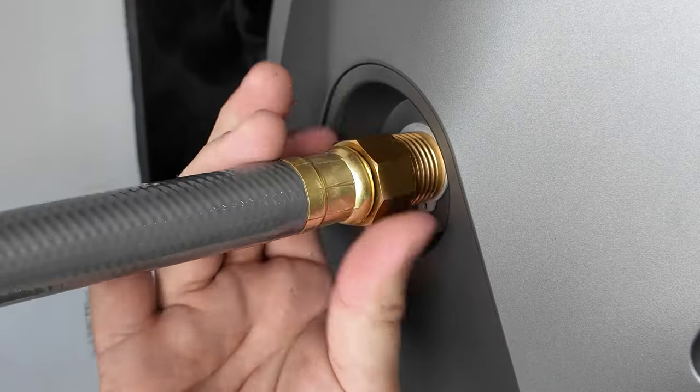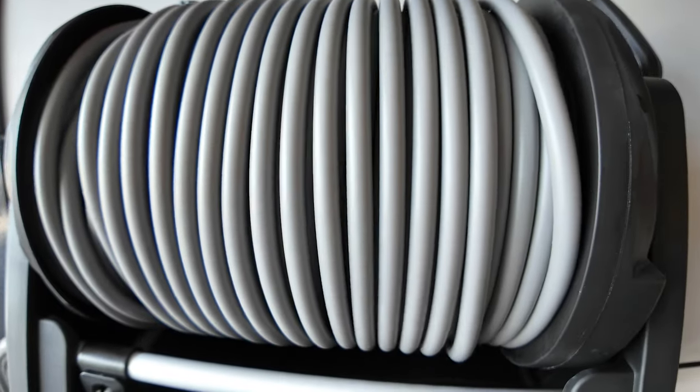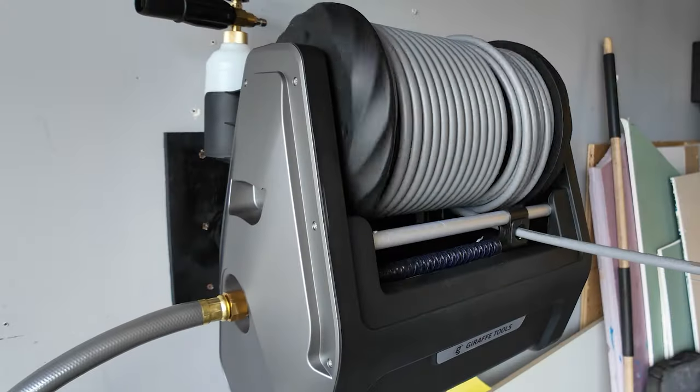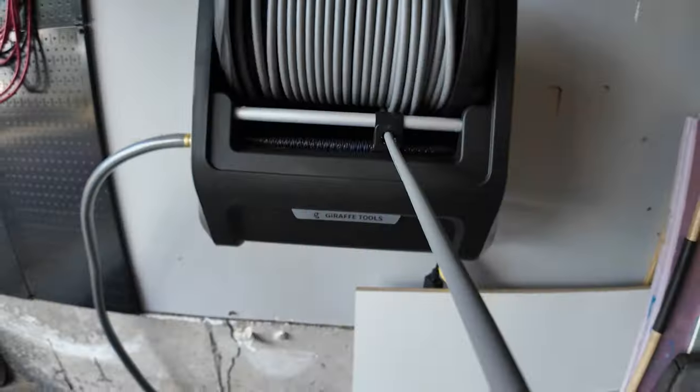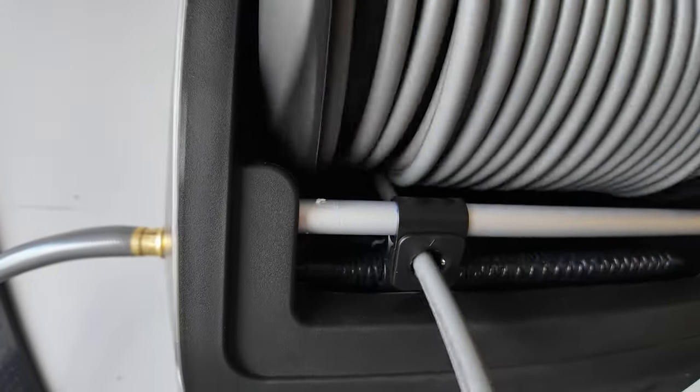You may only need a wrench to connect the hose to the unit depending how strong you are. One of the standout features is this 100-foot ultra soft pressure hose. It's incredibly durable and flexible, perfect for reaching all those tricky spots around your home. Plus it's wear resistant, so you don't have to worry about getting it damaged easily.